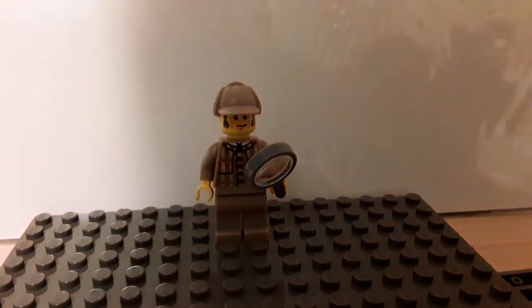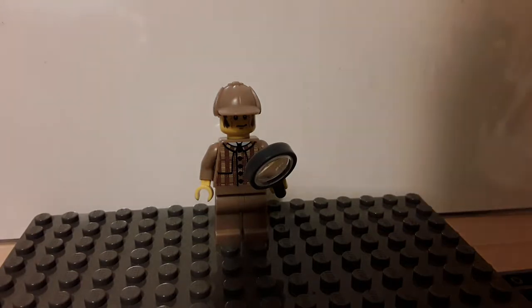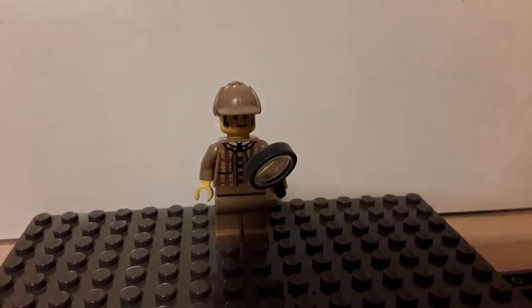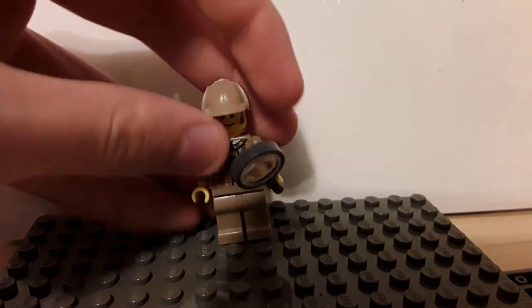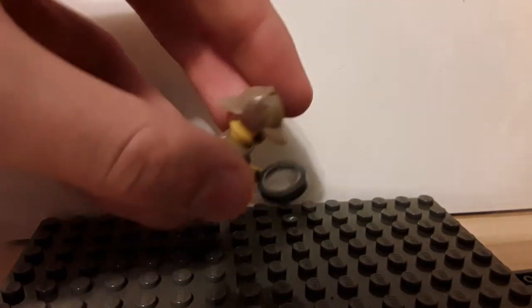I'm going to be taking a different approach this time. Instead of showing you the completed figure at the beginning and explaining which parts I used, I'm going to show you a before and after. So let's take a look at the original figure — pretty nice deerstalker hat.